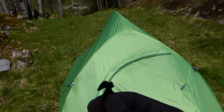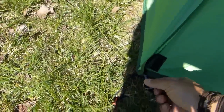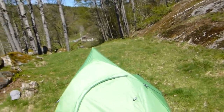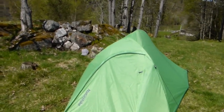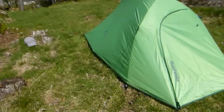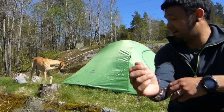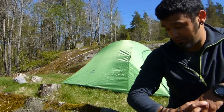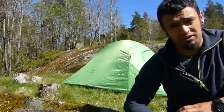Just now while closing the zipper, this part — the zipper pull — came out, but it didn't break. I'll just put it back. So that's all I can say so far about the Naturehike CloudUp 2. Thank you very much for watching and I hope this review was helpful for you guys. Any questions or comments, please feel free to leave them down in the comment section. Thank you very much for watching.